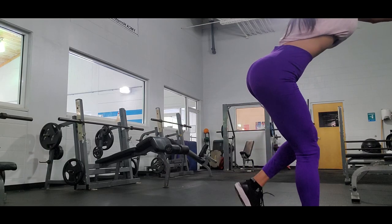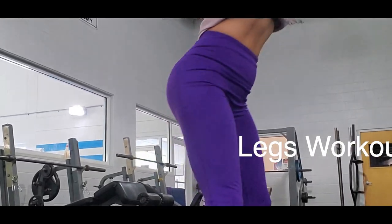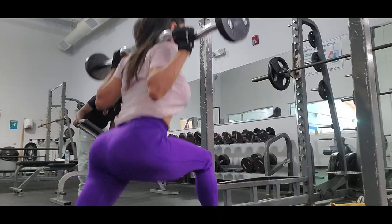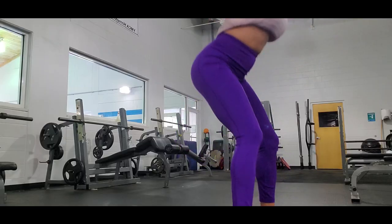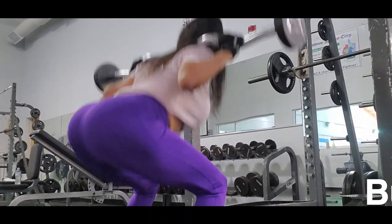Hi everybody, welcome to my channel! Today's routine is a workout where I like to mix jumps with exercises, because it is a great way to warm up and also to burn fat.